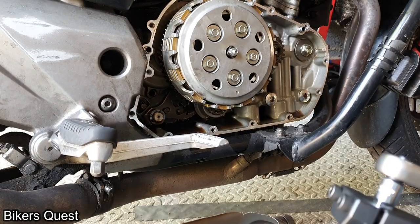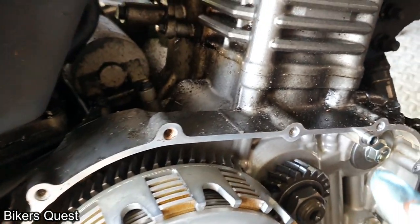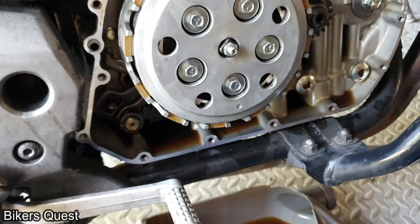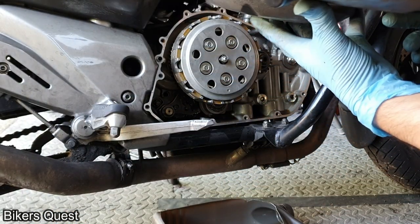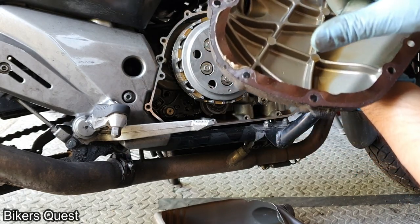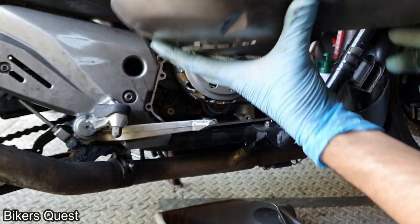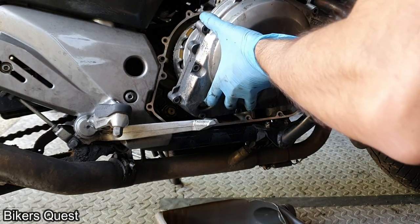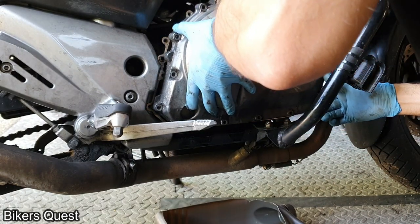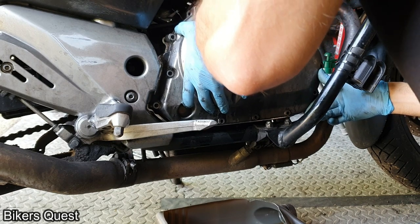You want this tight — to spec at least — because people have had it come loose and their clutch has gone floppy during a ride. Here are the dowels — make sure they're still in the casing. I reused this gasket and I have a spare, but if I can reuse it I'll carry on. You can see Suzuki applied some silicone in places from the factory — there's some silicone still there. Just locate the dowels and fit the case.